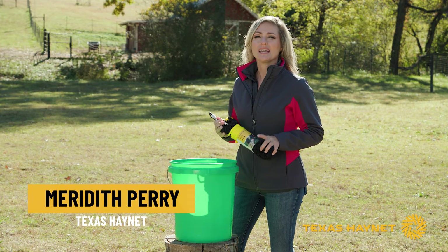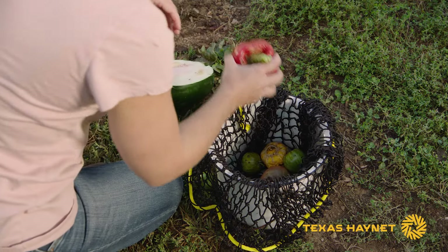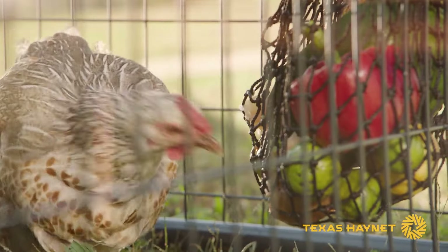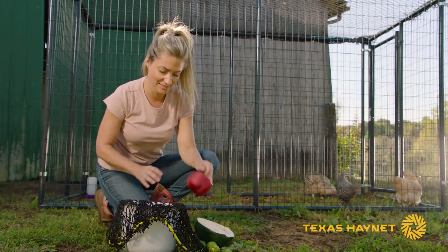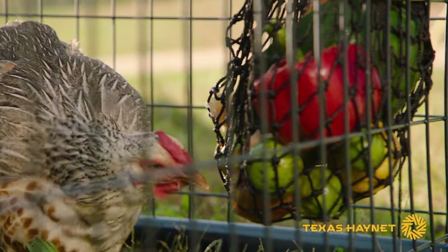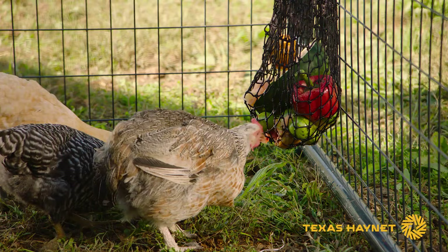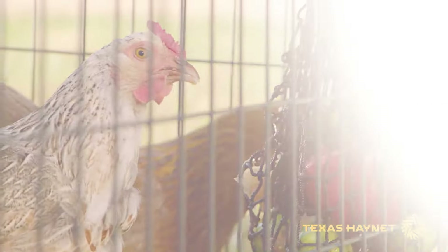Hey, I'm Meredith with Texas Hay Net, and today I want to talk to you about our Busy Bag Net for Chickens. This bag is nice and sturdy like the rest of our products. This bag is great for putting treats in, scraps, produce — anything you want to feed your chickens. You can load up this bag and hang it in your coop, and it's great for keeping your coop busy, especially on those rainy nasty days, and it helps them from not picking on their coop mates.